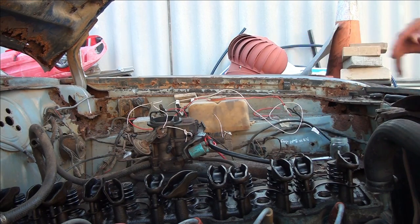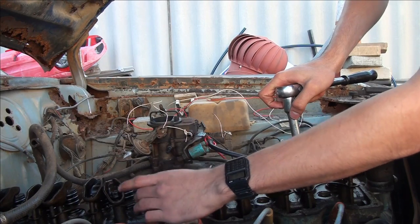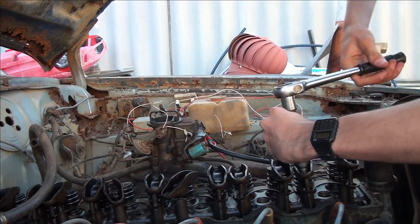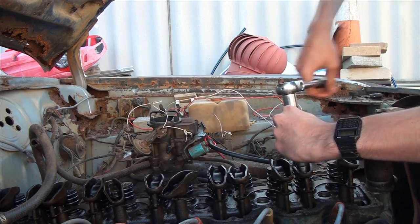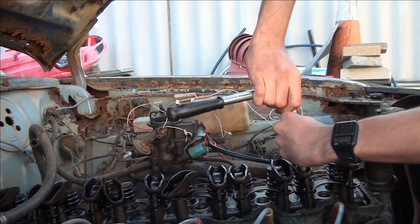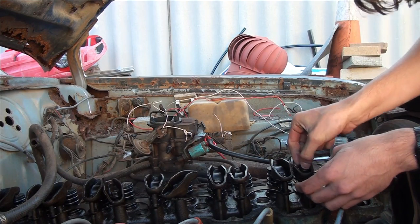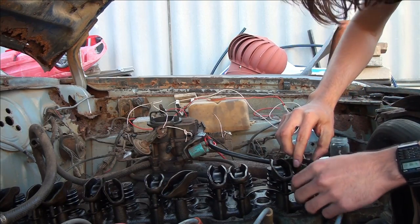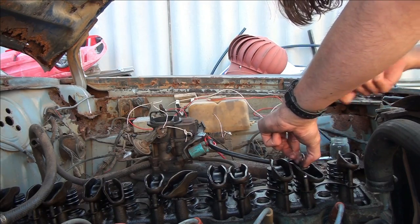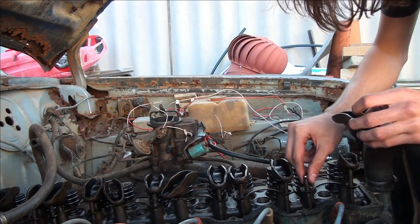I'll replace all these pushrods - no exceptions. I've got to take these two brackets off mainly because I've got to pull them off and sort them out. I'm going to use what I learned from my teacher - I'm doing a mechanical apprenticeship - so I'm going to do what he taught me. He said with your valves, if they don't move, get a hammer and lightly tap them. So that's what I'm going to do afterwards. These actually look pretty good.